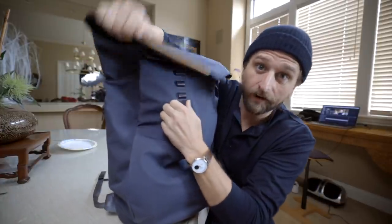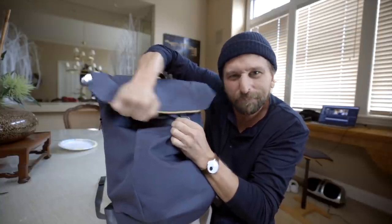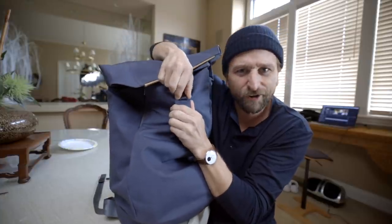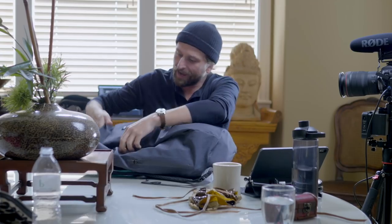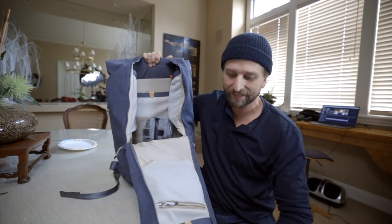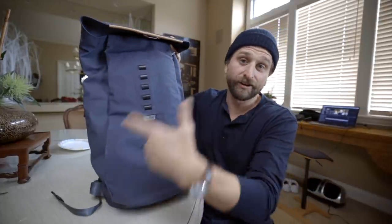It's got a top-loading design — just sensational. I actually love it. You've got a piece of leather right here, and underneath that is actually some webbing, but then you've got zippers on either side that allow you to get full visibility, full access, and some organization over here. Very dope materials.